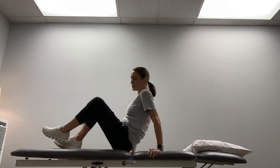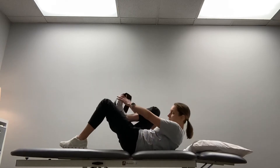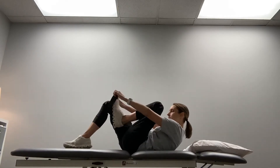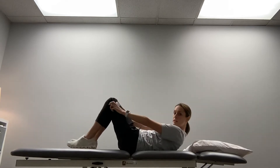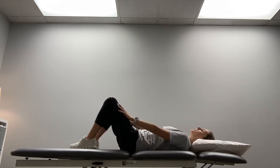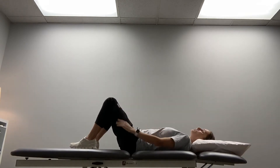We are going to do some bridges with the band around your legs with some pulses. The band is going to go just above your knees. Bring your knees out to the side just so you have a little bit of tension on the band.